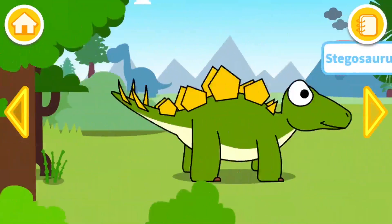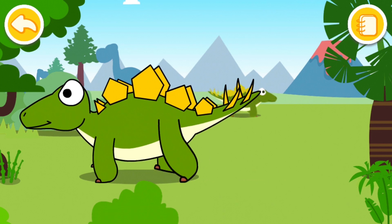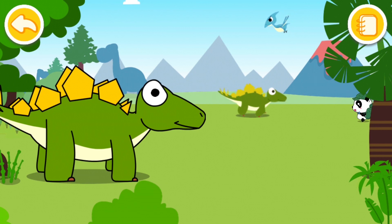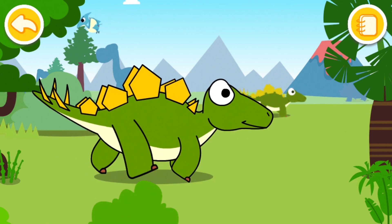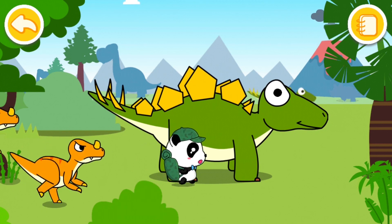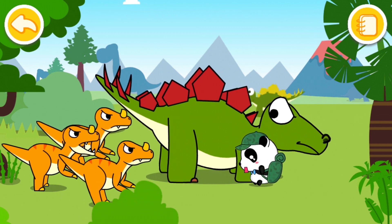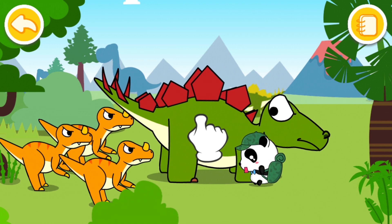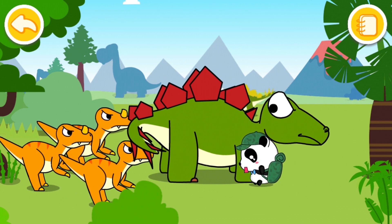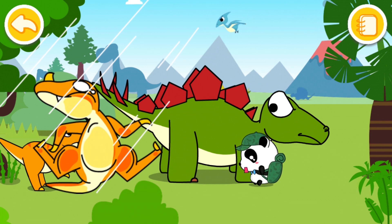Awesome, so that was the Brachiosaurus, and now it's the Stegosaurus. Dr. Panda is coming — he's being chased! There he is, look at that. What is he gonna do? He's just gonna push them away with his tail.